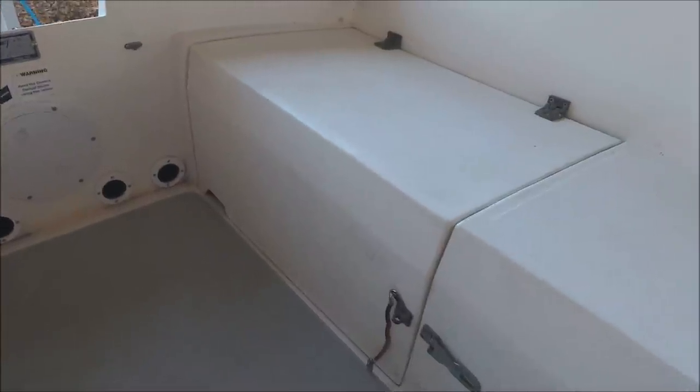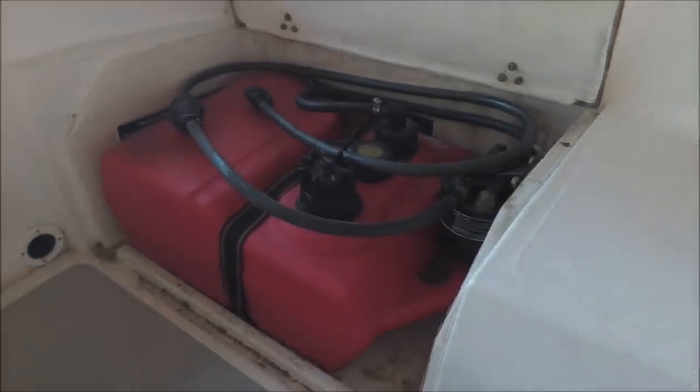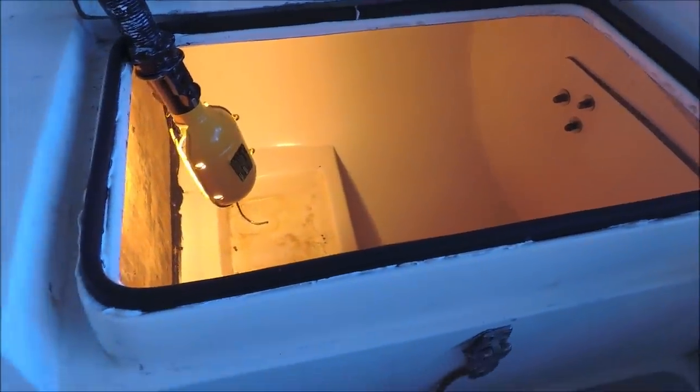Over on this side is the gas can locker. On the starboard side is the original battery locker, but because the battery is heavy and this area is prone to getting wet, we moved the batteries forward.